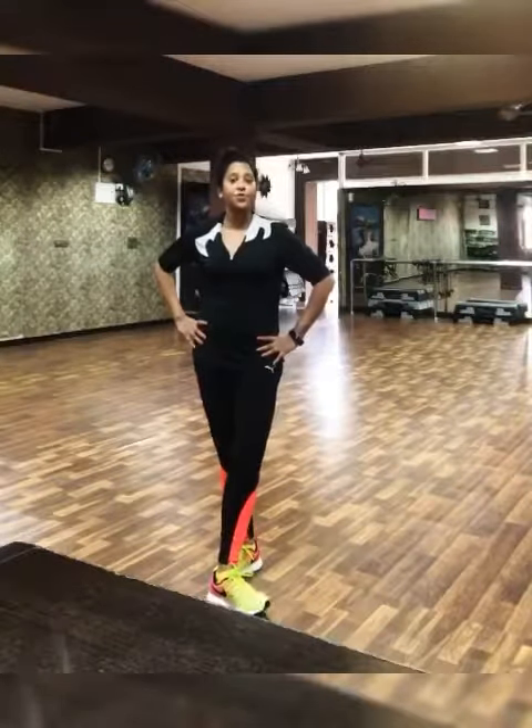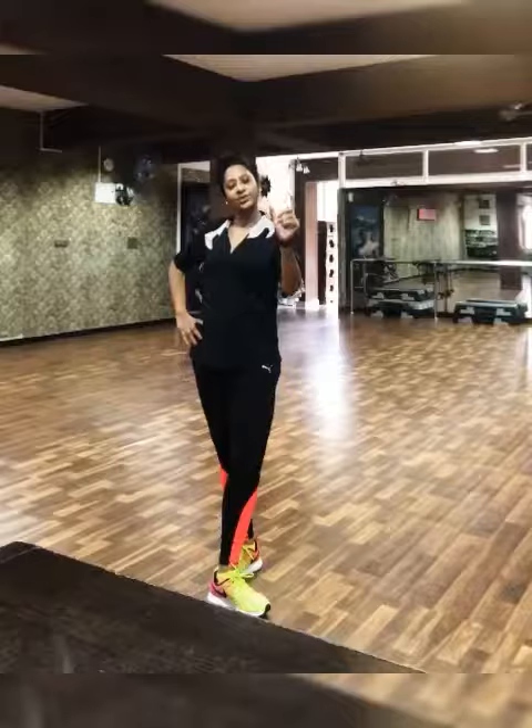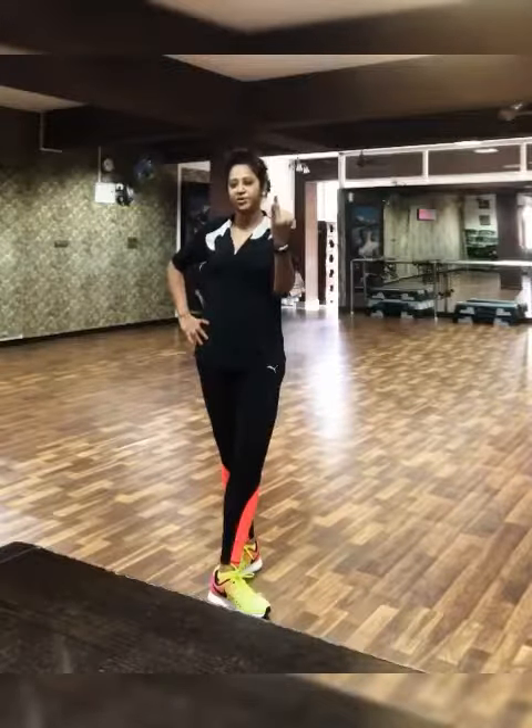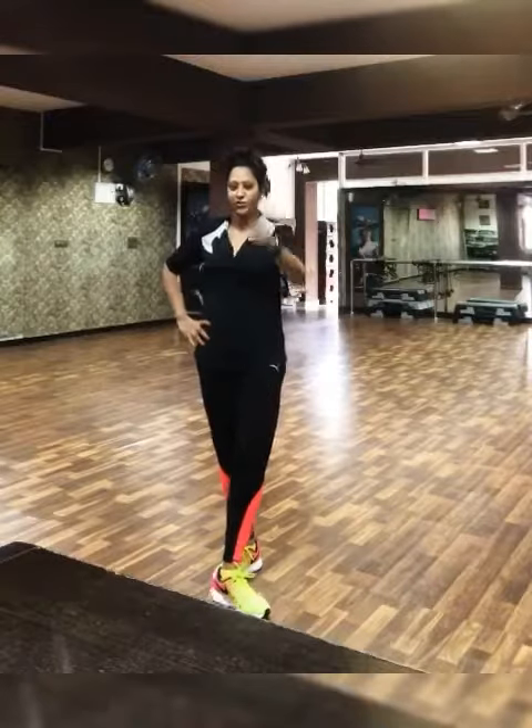Mobility of your joints is very, very important — stiff joints will lead to injuries. If you are doing a desk job or if you are a couch potato, this exercise is for you.